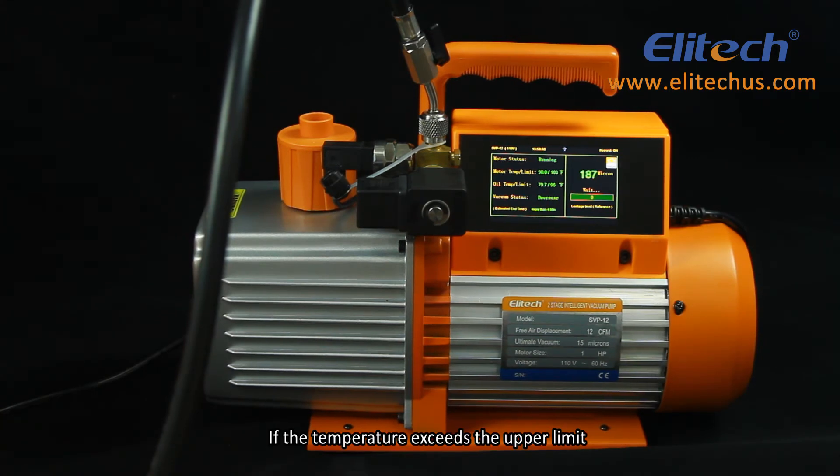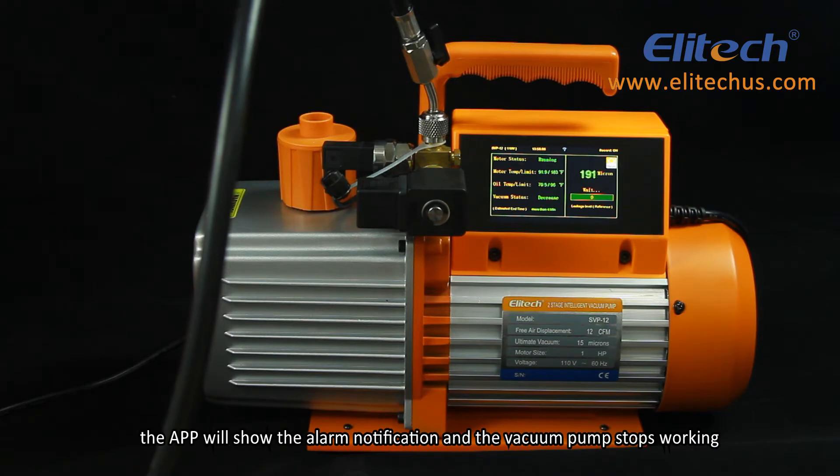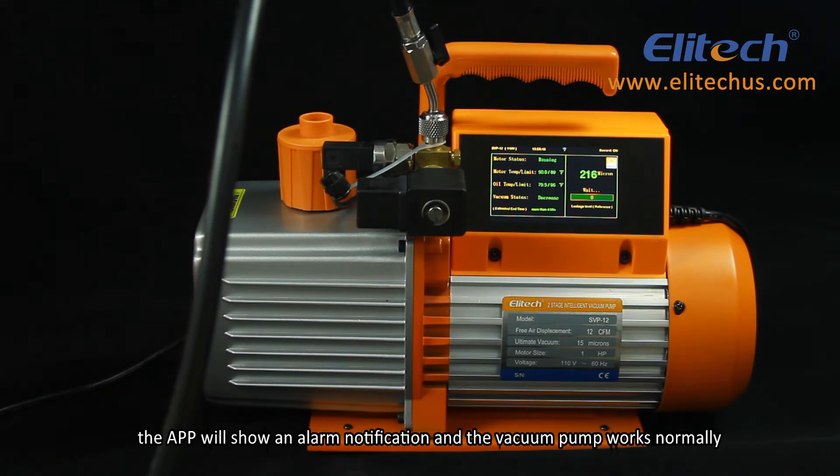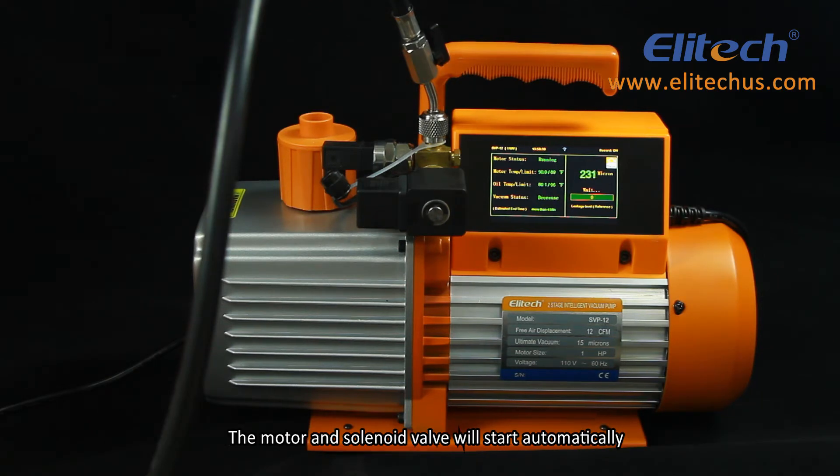If the temperature exceeds the upper limit, the app will show an alarm notification and the vacuum pump stops working. If the temperature is lower than the lower limit that has been set, the app will show an alarm notification and the vacuum pump works normally. The motor and solenoid valve will start automatically if the vacuum pump has stopped due to a high temperature alarm and the temperature drops 10 degrees Fahrenheit below the alarm upper limit. After the vacuum pumping system reaches a stable vacuum state, the motor and solenoid valve will turn off automatically.